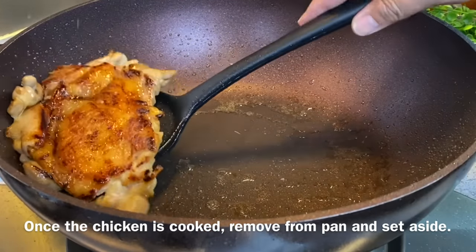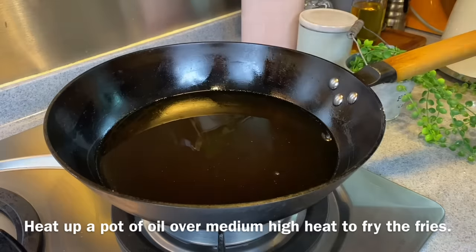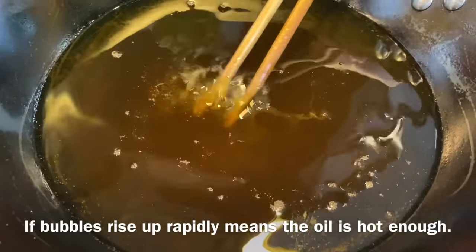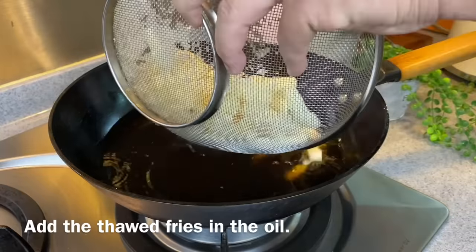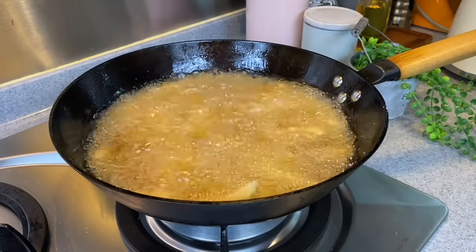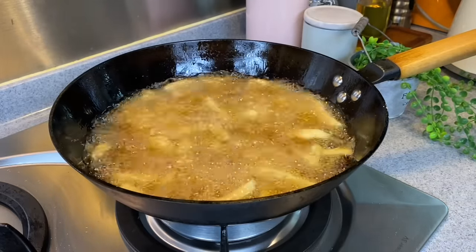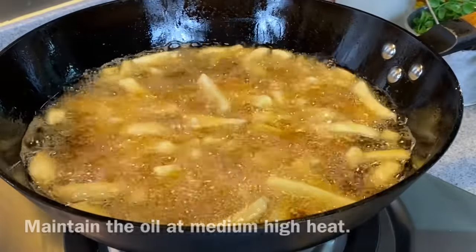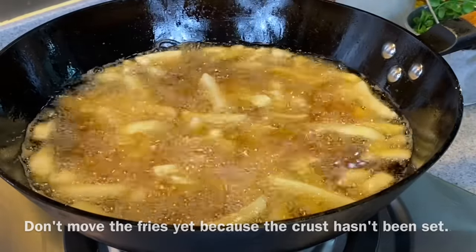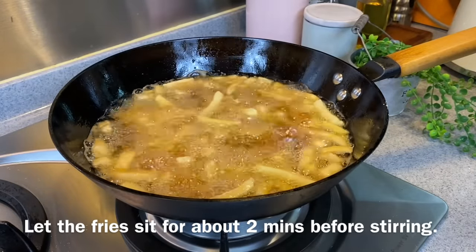We're going to fry our french fries now. Heat up a wok of oil using medium-high heat. When you put in your chopsticks and you see bubbles rising up, then the oil is hot enough — add in your french fries. You can cook however much french fries you want; we're doing a little bit more because we really love fries. I bought these from the supermarket, so they're store-bought. Maintain the oil at medium-high heat. Don't move the fries around first because I want them to harden a little bit, otherwise you'll break them up easily. Let them settle for at least 1-2 minutes before moving them around.